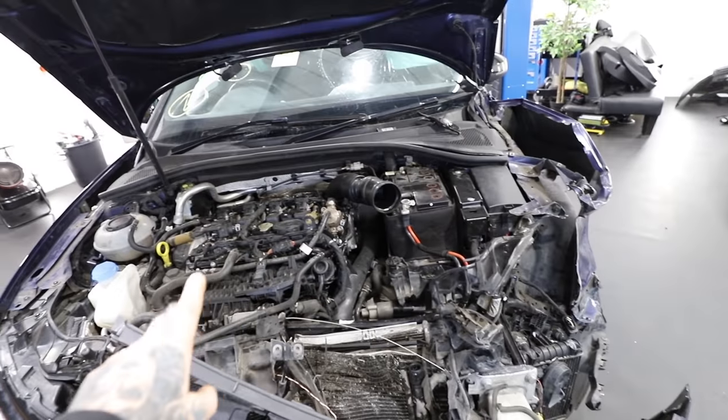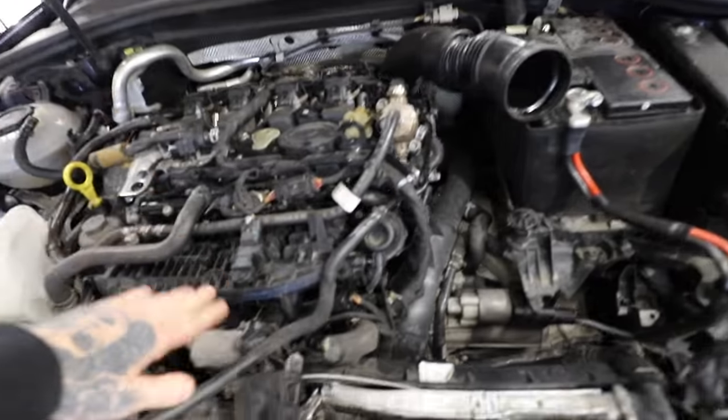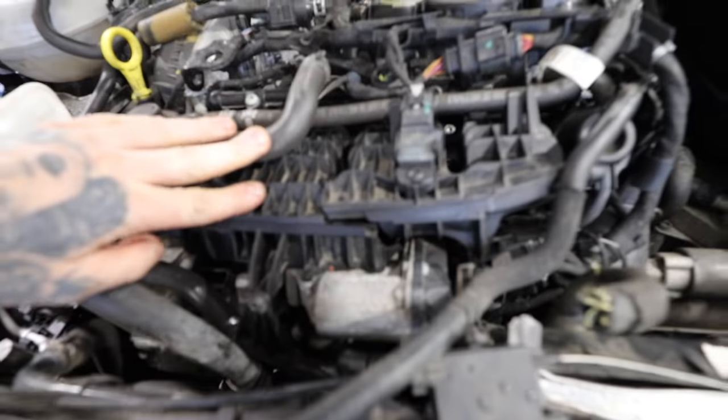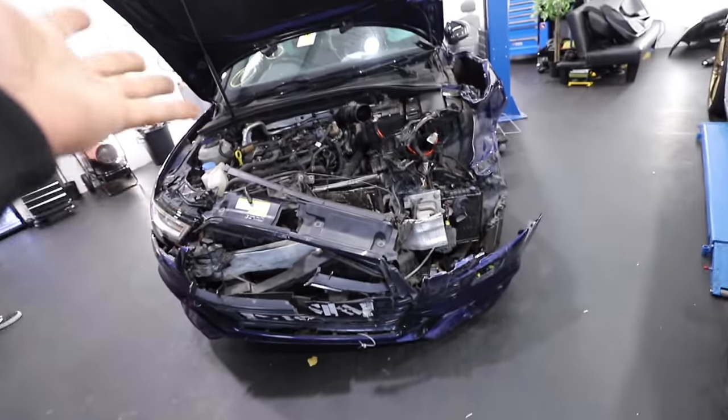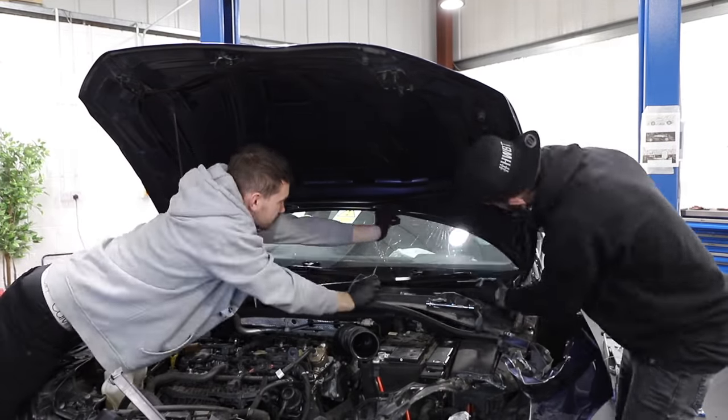We can't start it at the minute — one, because it's got a flat battery, and two, because the intake manifold is cracked and there could be plastic inside the engine. The plan is to get all the crash damage parts off first, then we can see what's damaged and what isn't, and hopefully get this thing started. I really hope this is going to start.